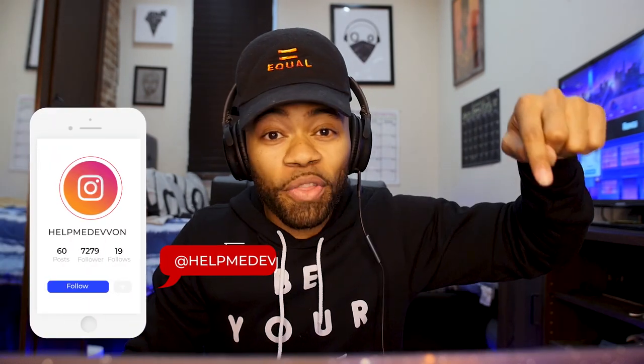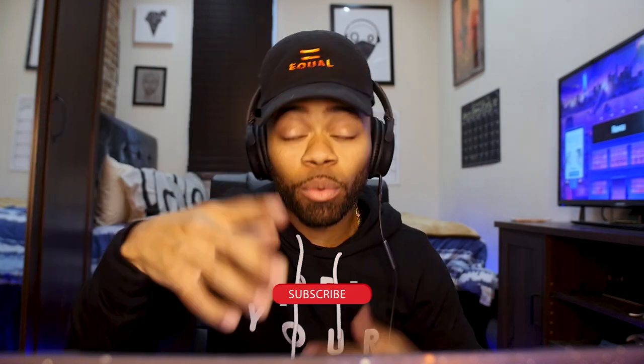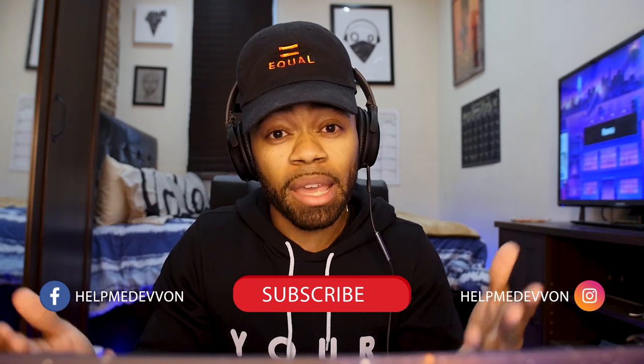That was a super simple vocal technique that I've recently been doing on a lot of my vocals. Hope you guys enjoyed that. Make sure you follow on Instagram at Help Me Devon, subscribe, like, and comment below — let me know what you think and give me ideas for what you want to see from me. Hope to see you guys next time.